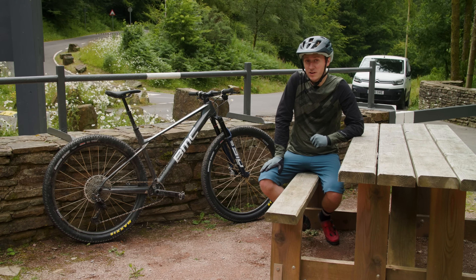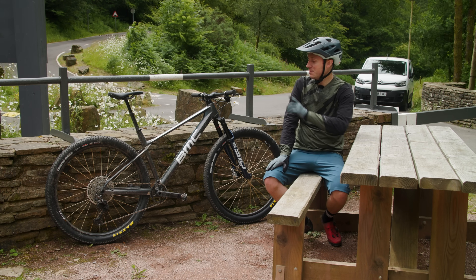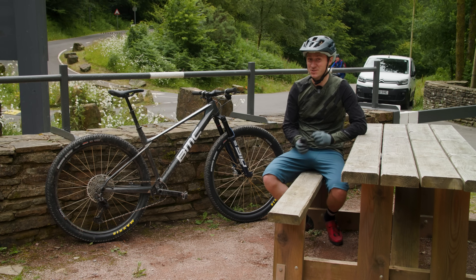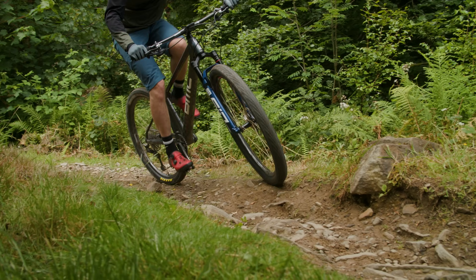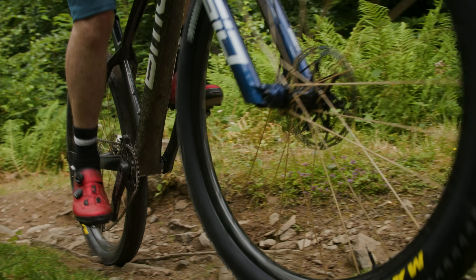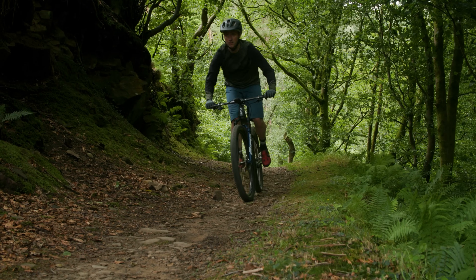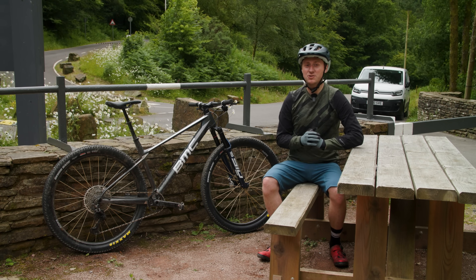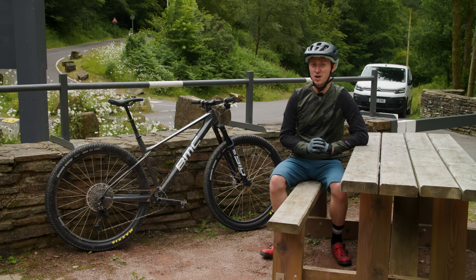That's another climb done and dusted. My legs are killing me, but how did the heavier but more capable bike perform? I have to say, I actually wouldn't be surprised if it was a smidge quicker. Did it feel a little bit more sluggish? Yes, but only ever so slightly. The biggest difference was in the technical sections — those extra volume tyres really helped in terms of grip and traction. I was getting bounced around nowhere near as much as I was on the lower volume but lighter tyres. It's genuinely really surprising how much of a difference it makes.